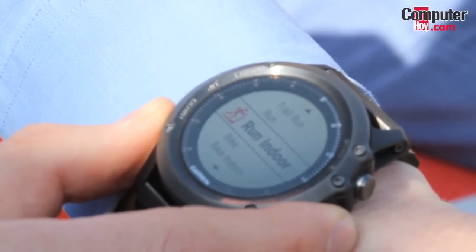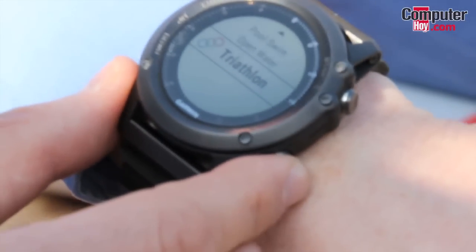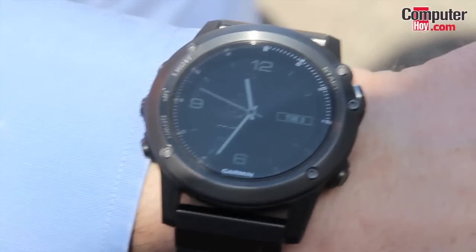There's also trail running, running, indoor run, all kinds of bike-specific features as well, open water swimming, pool swimming, and in the end also triathlon. So a really nice watch, as you can see — very easy to handle and very beautiful to wear.